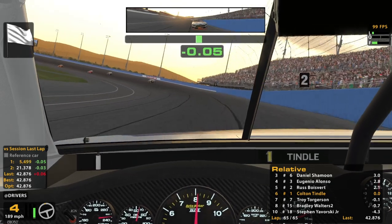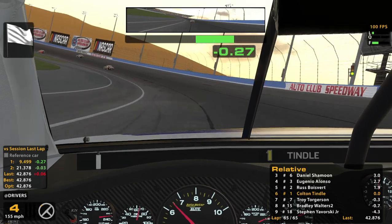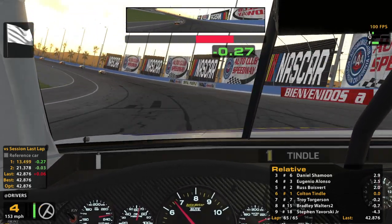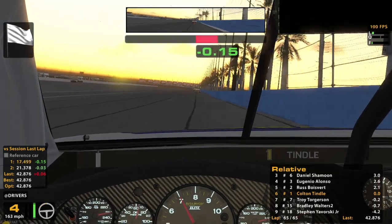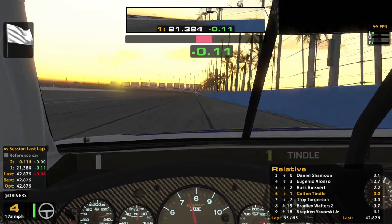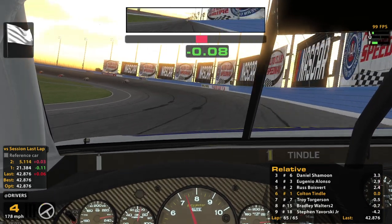That was at 42.9. It just won't turn — look at that. I was off the gas the entire corner and it just will not turn. It's unbelievable. At least the guy behind had an issue or something too, because my God.